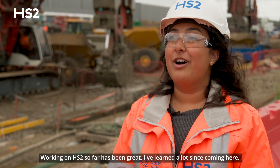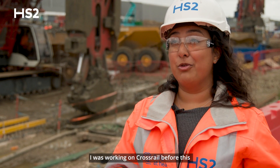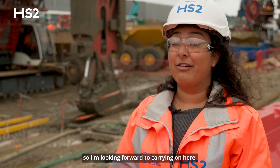Working on HS2 so far has been great. I've learnt a lot since coming here. I was working on Crossrail before this, and coming here the scale of everything is nothing that I've seen before. So I'm looking forward to carrying on here.